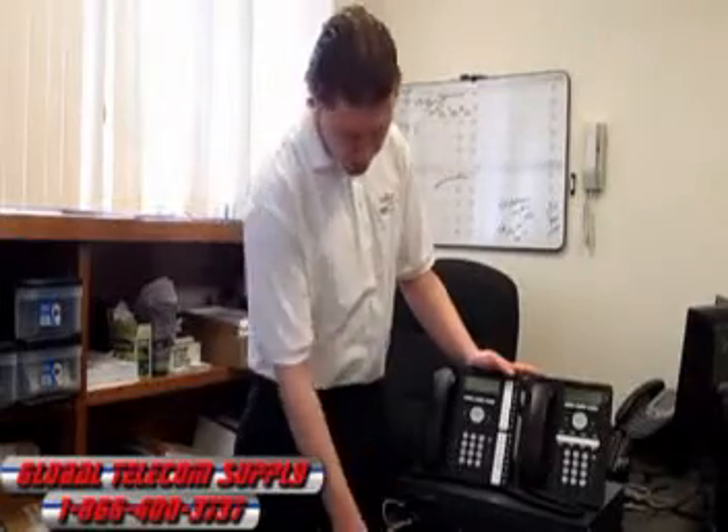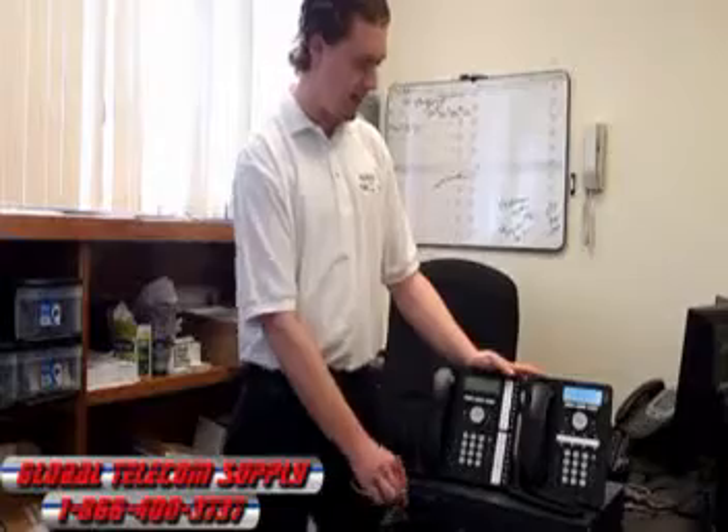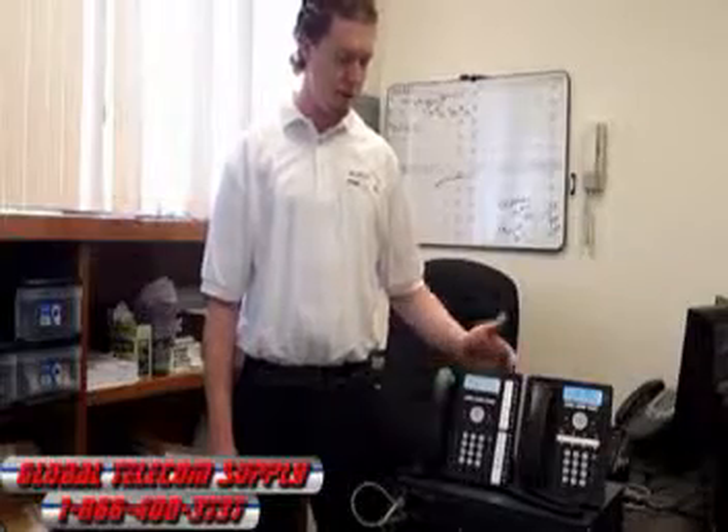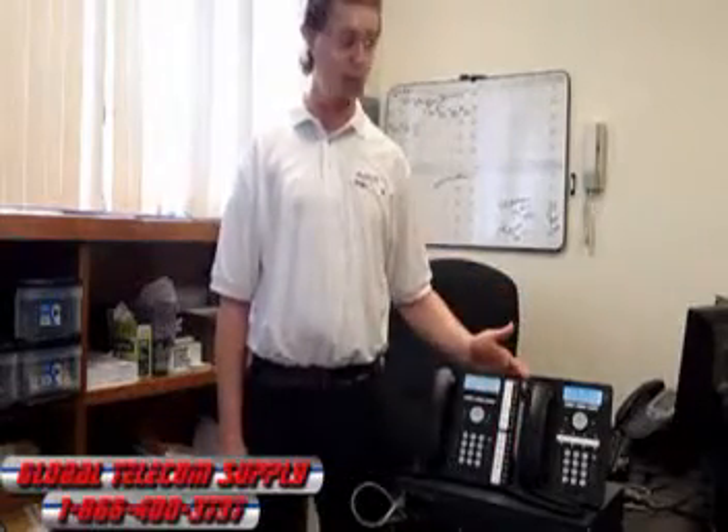I'm just going to plug the phones in right here, and they're going to boot right up. We have two phones for you today: the 1408 and the 1416. The only big difference really is that the 1416 has 16 buttons on the side that can be pre-programmed for different extensions.